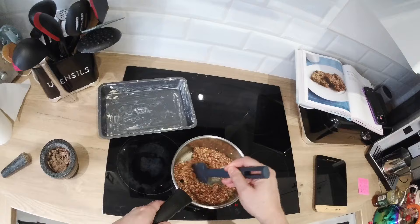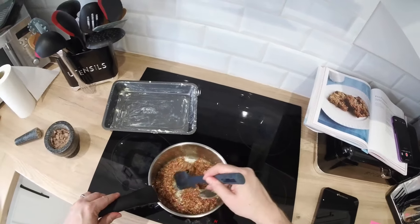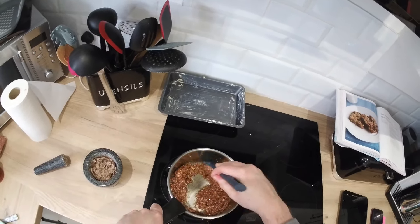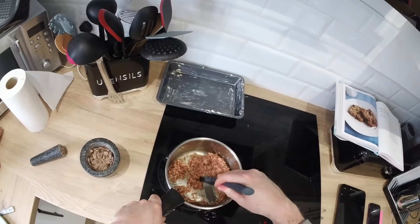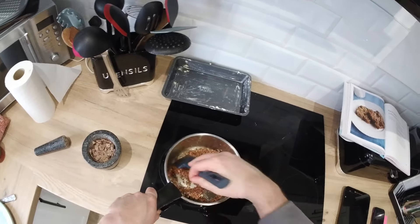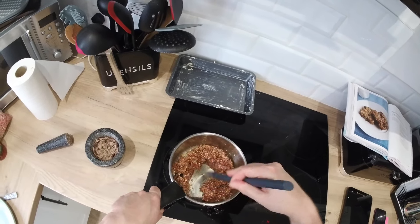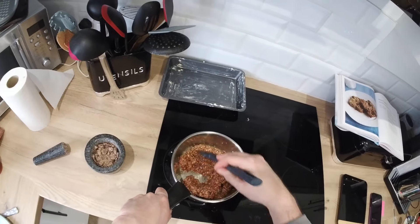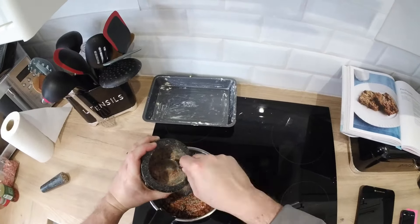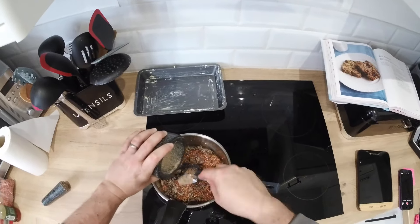Once it's all mixed together, leave it to cool before you add the chocolate. Once it's cooled sufficiently — probably after about 10 minutes — you can add the chocolate in and then mix it all together into a nice even consistency.